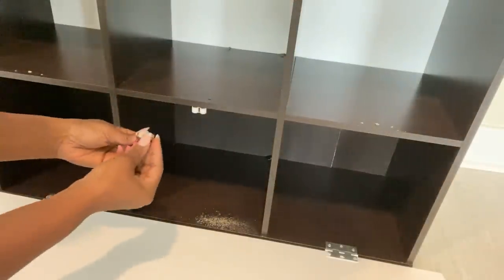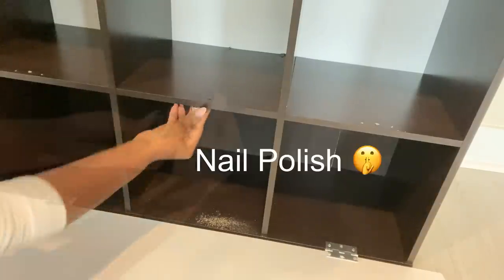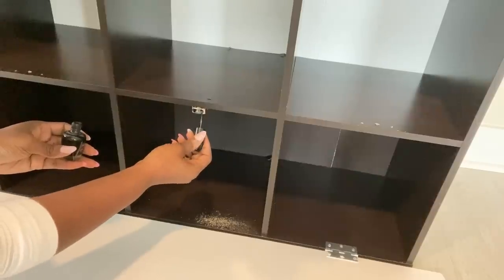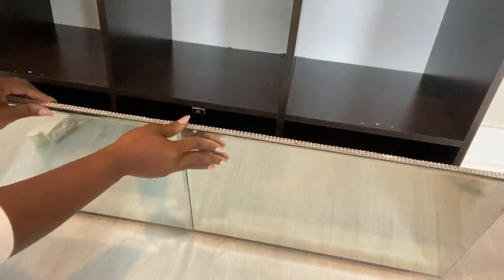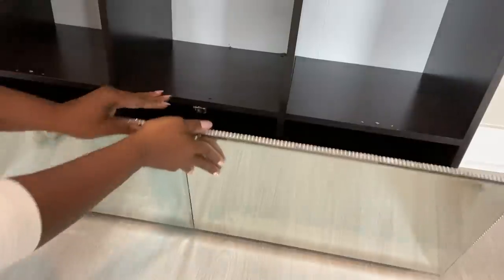After attaching the roller, I put in the catch and then used nail polish — I know, nail polish — just to mark it down and to make it easier for me to see it on the wood. This will make it easier for me to know exactly where to attach the catch.